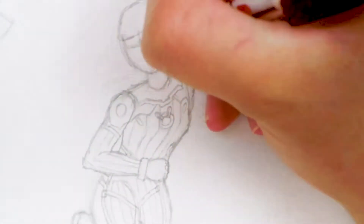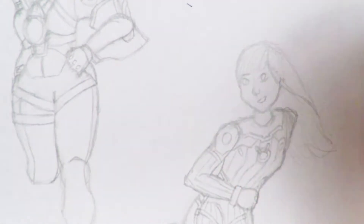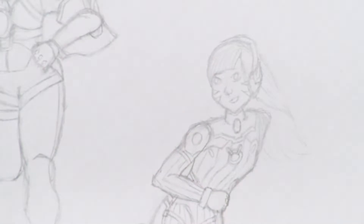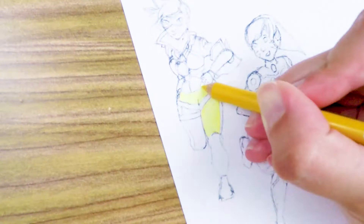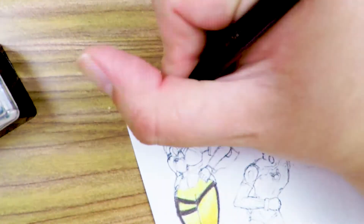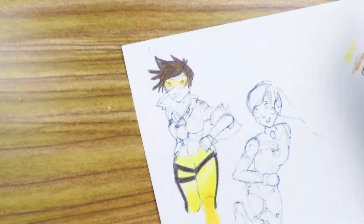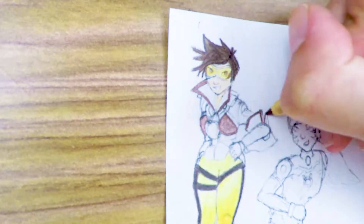Unfortunately, D.Va doesn't look anything like herself and I'm a bit embarrassed about it. Tracer, on the other hand, turned out really amazing. In case you don't know the characters: Tracer is the one in the yellow pants and D.Va is the other girl — they are characters from the video game Overwatch. It was really, really well marketed back in the day on Instagram and everywhere.